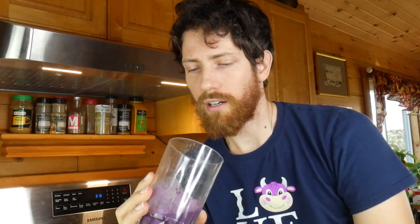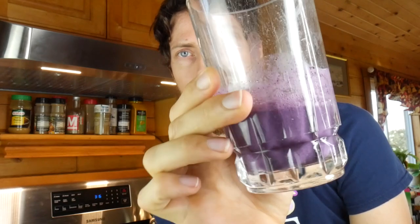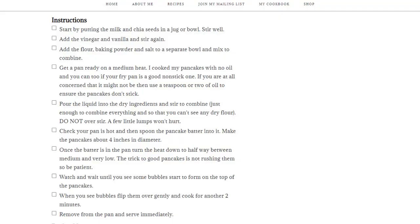I threw 10 or so blueberries in with the almond milk in the high-speed blender, and this is the result. It's pretty good, but there are some chunkies in there. Hopefully they don't clog up the little hole in the plastic that I'm going to cut. I'm going to show you how I mix one of these batches and you'll get the idea for the next one.